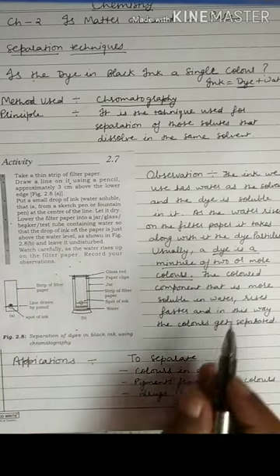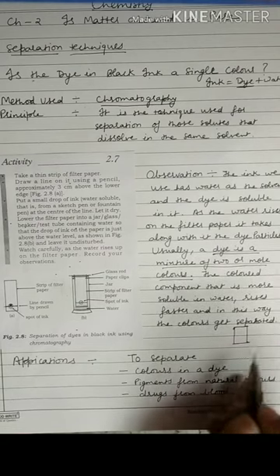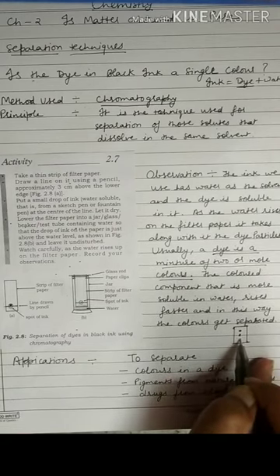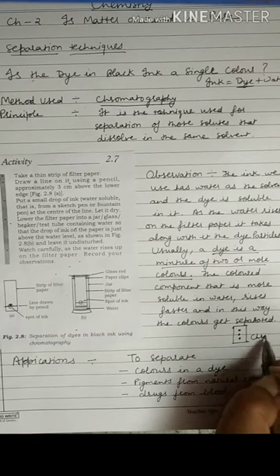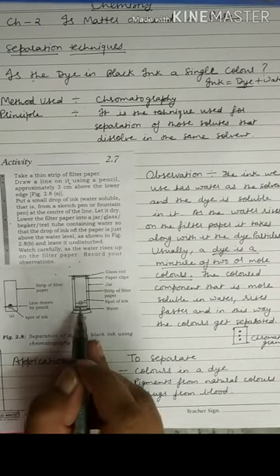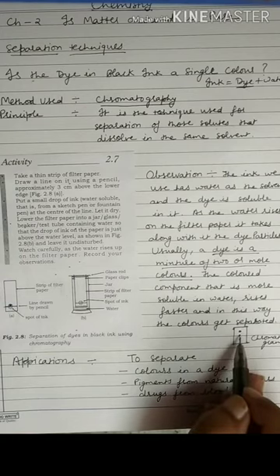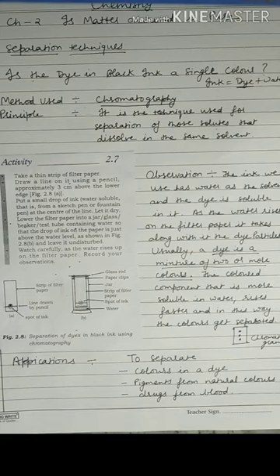We then take out the filter paper and dry it. We will see two or three different colored dots on the filter paper. This filter paper is known as a chromatogram. It shows that the dye present in the ink is not a single color — it is a mixture of two or more colors that have been separated on the filter paper. This method is known as chromatography.